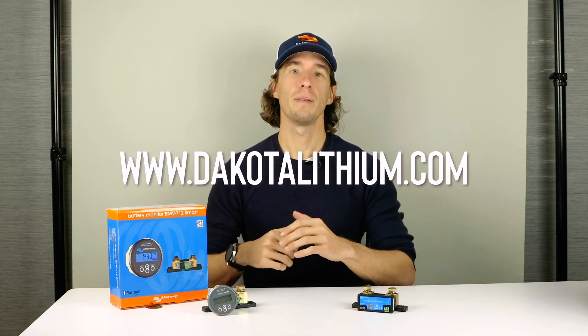You can program alarms and provide warnings if the state of charge is too low or if the temperature gets too hot, and much more. These shunts are available at dakotalithium.com and are included in a number of our bundles that give you what you need to build your off-grid electrical system. Check our website or contact one of our knowledgeable sales and support staff for more information.